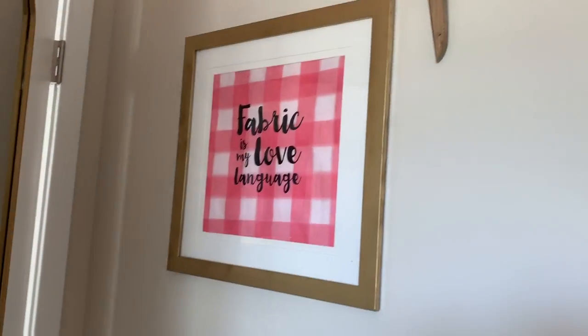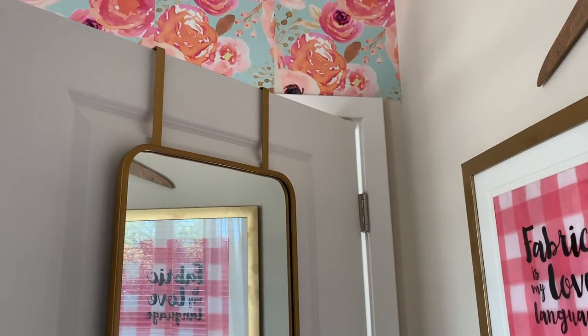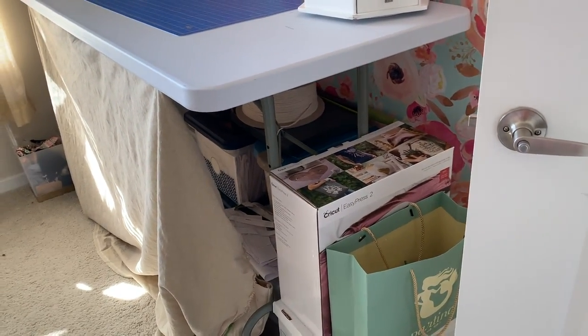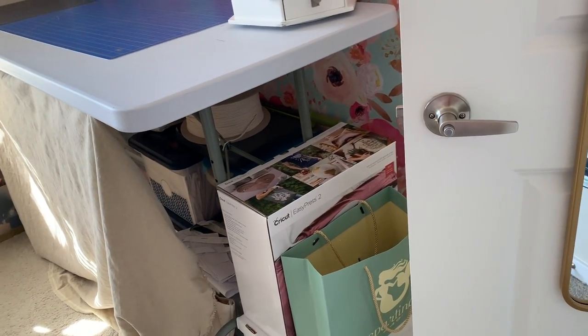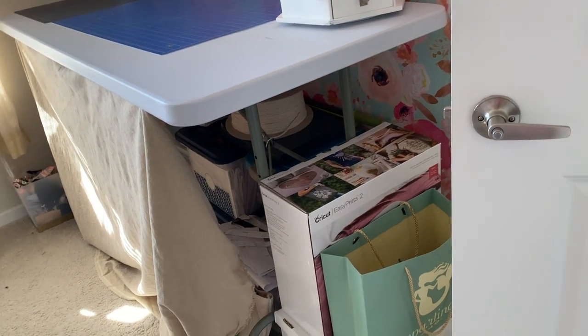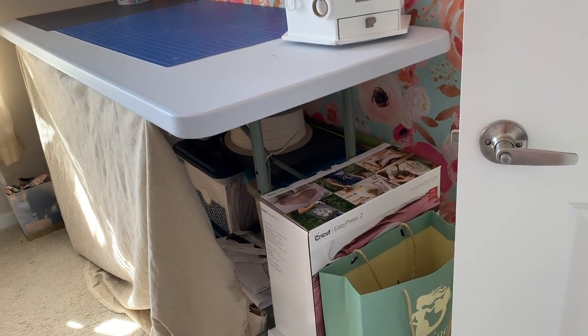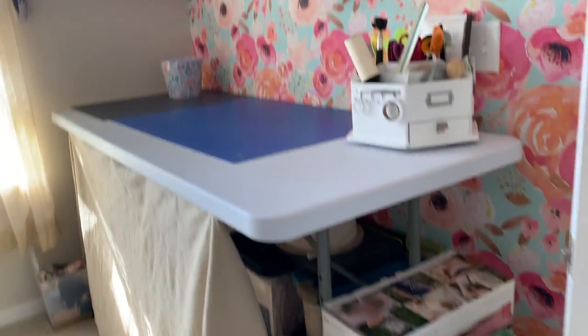Back here is some decor — I made that. And then there's a floor-length mirror that you guys have seen me take pictures in before. Under here is just some storage — I have my other PDF patterns, the folded-up ones, in there. And some more works in progress, which are really mostly fails that I'm having a hard time getting rid of. That's what's really happening.